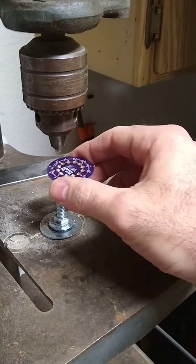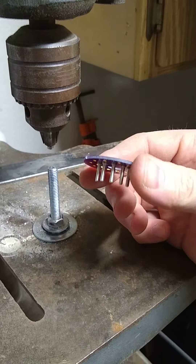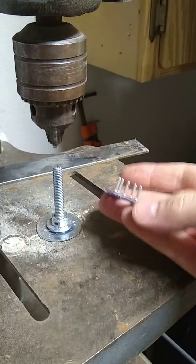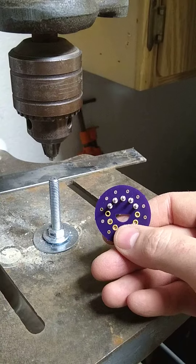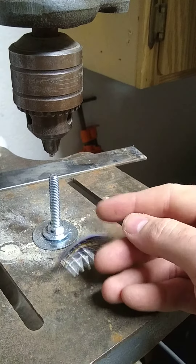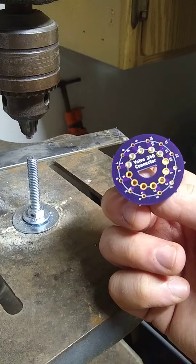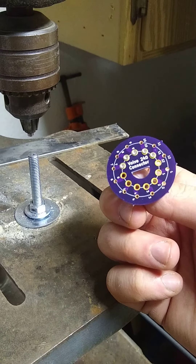I think I should have made that a little bit longer to go inside the drill press, but so far this is working out pretty well. I've already tested the circuit board and it fits right on in the connection. I'll make a video of that once I'm done with this.